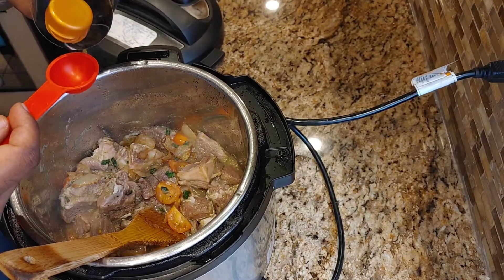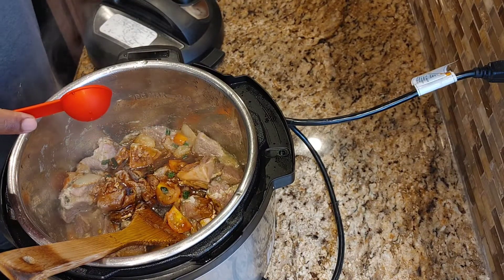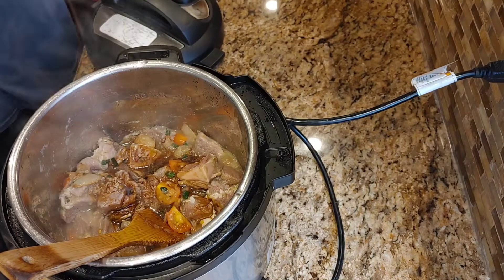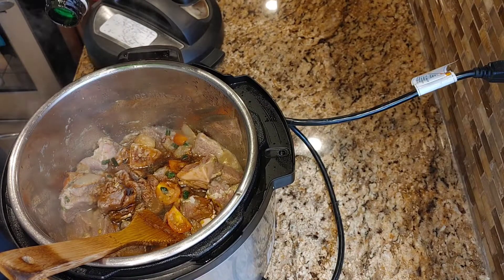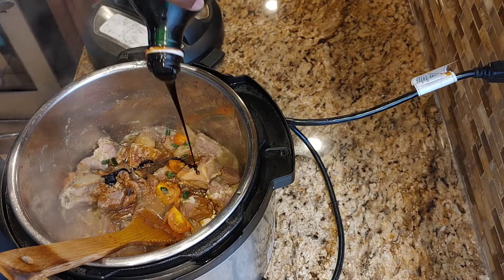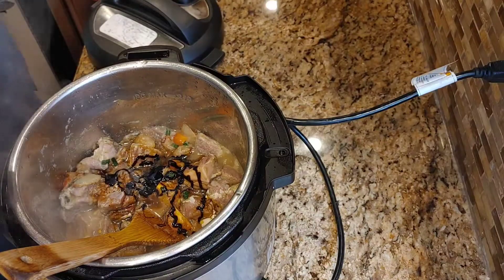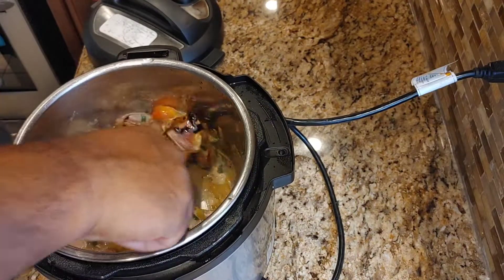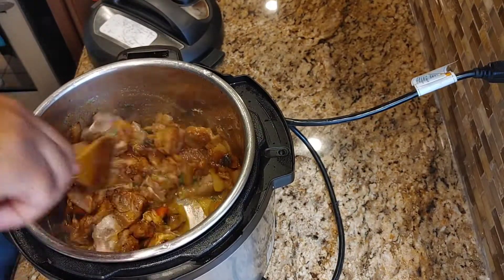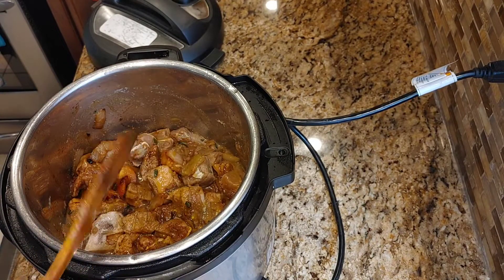Add in the one tablespoon of soy sauce and the one tablespoon of casreep. Leave this uncovered and let it cook for a bit.